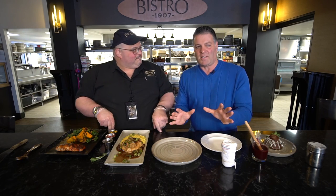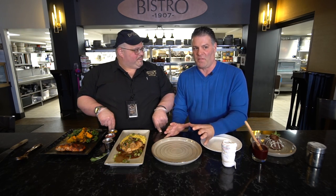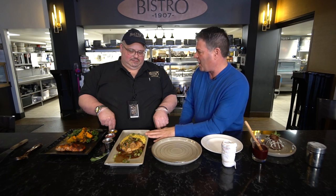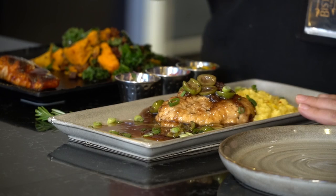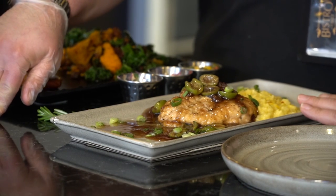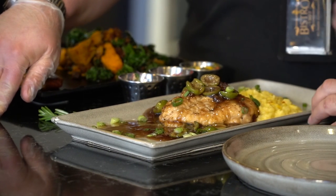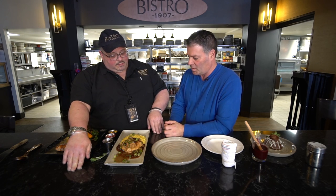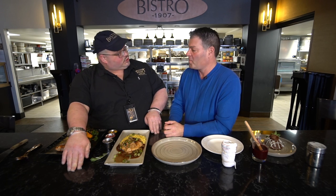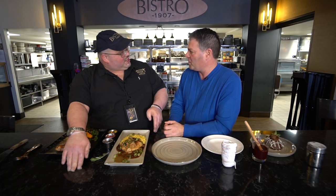We're going to have Jeff teach us how to plate in case you're staying home for Valentine's Day — you can do this and really impress your loved one. This one's already done. This is our chicken with our raisins and green olives, and our risotto Milanese. It's our traditional Milanese made with saffron, pecorino romano, and parmigiano, with a nice stock.